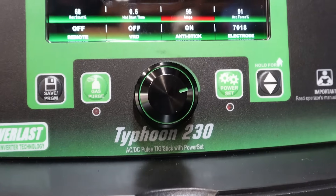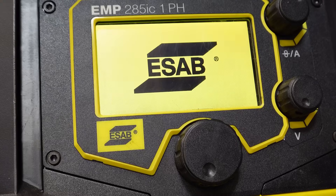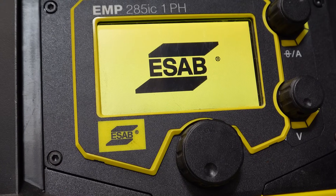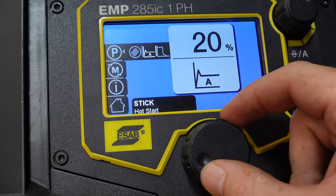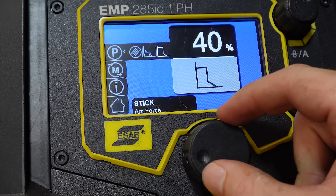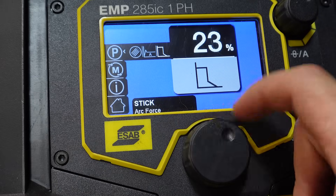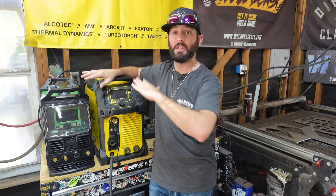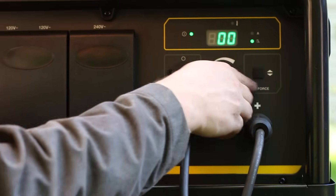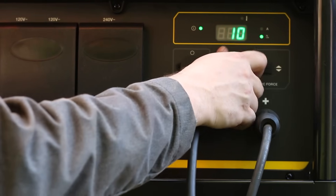This Typhoon from Everlast, for example — the display when you get to the stick menu is right there in the corner and you can get it from one screen. Whereas the ESAB Rebel 285IC has the same Arc Force feature but you have to go through a couple of menu items to find it. Both machines have it as a percentage, zero to 100% — 100 being all the way crisp or Arc Force all the way on, and zero being no Arc Force at all. The ESAB Ruffian, on the other hand, goes to the negative or positive side — all the way to negative 10 for really soft, or positive 10 for really crisp.